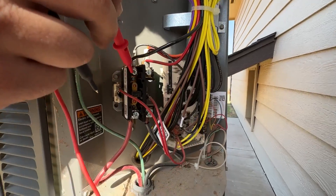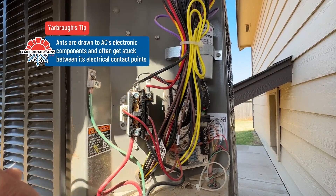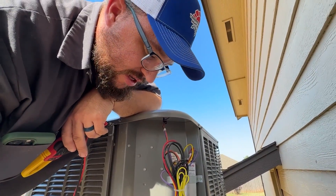Another common problem is that ants can get into these points. If you see any ant buildup around your unit, definitely spray to keep those out of there.